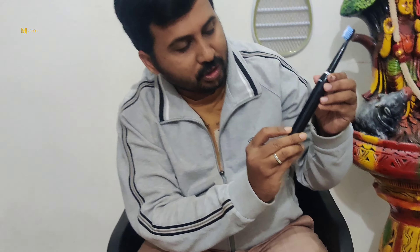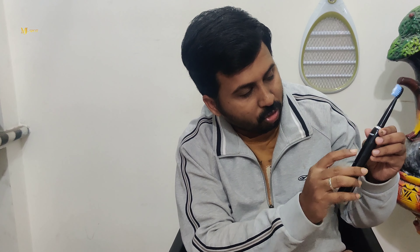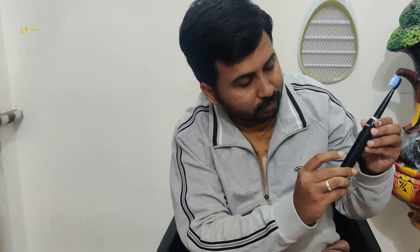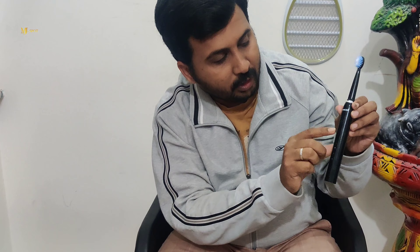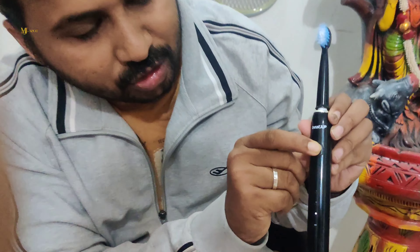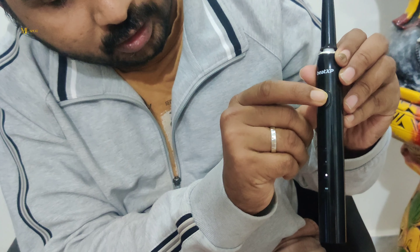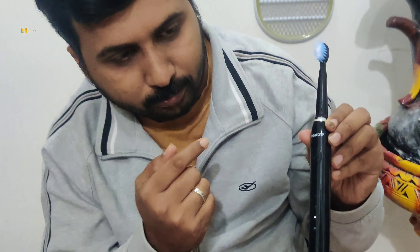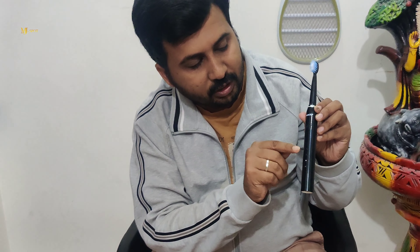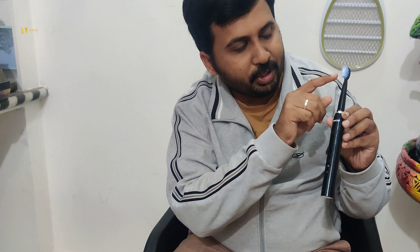We also have LED indicators for the different modes. There are multiple modes available on this brush, indicated by the LED settings. You can switch between modes using the button.